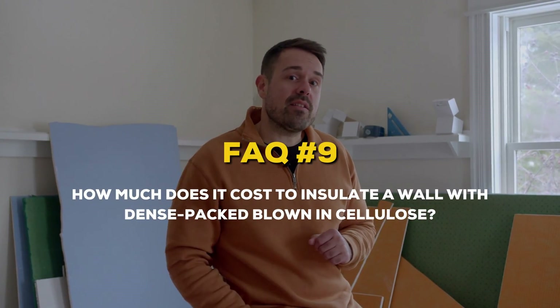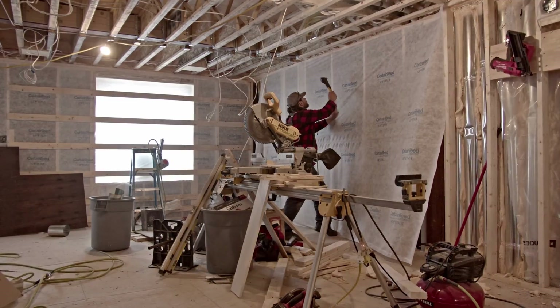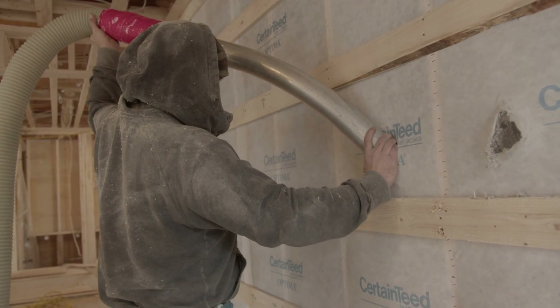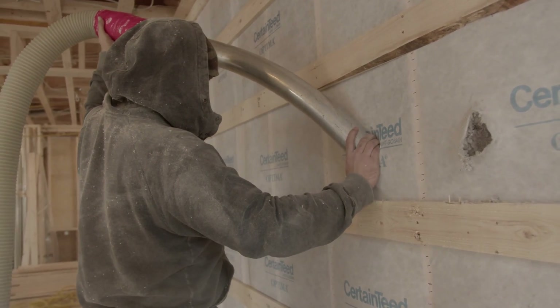So how much does it cost to insulate a wall with dense pack cellulose? Expect to pay about two dollars to two dollars and thirty cents per square foot to have dense pack cellulose properly installed in an average nine and a half inch double studded wall cavity.